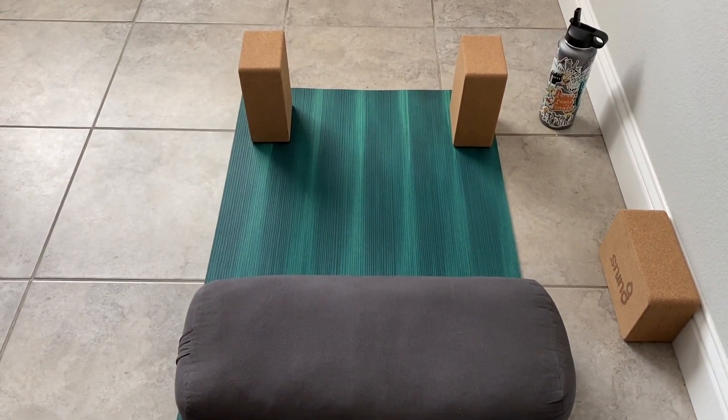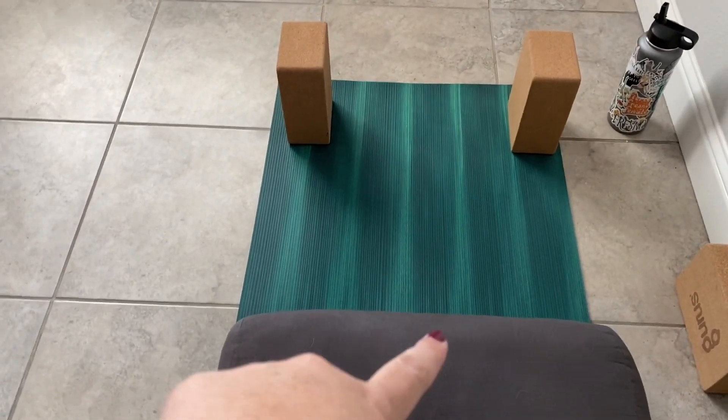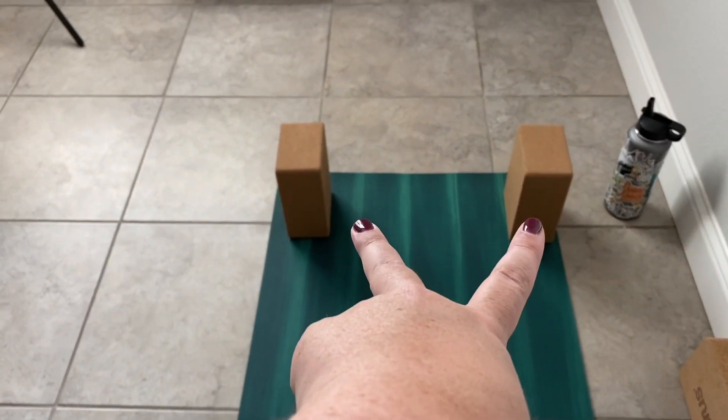So here's my view of how I like to set up for pigeon. I like to have a bolster and then two blocks in front, and then I'll show you exactly why that's important.